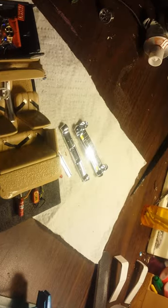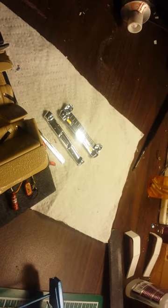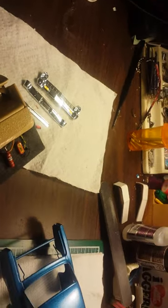Got the chrome lights here ready to go. As you can see it's nice and shiny — black wash with a little detail on it.